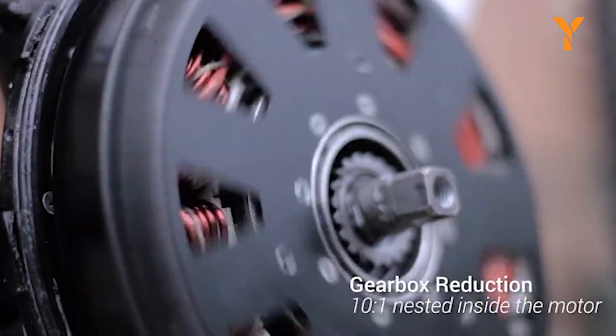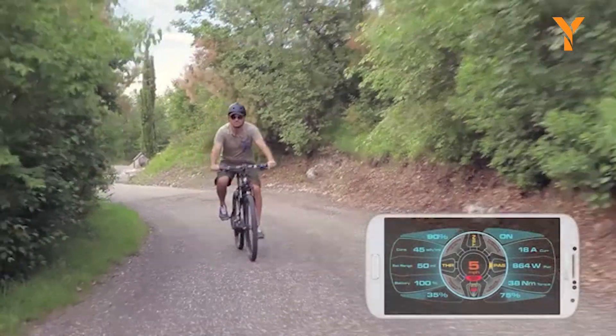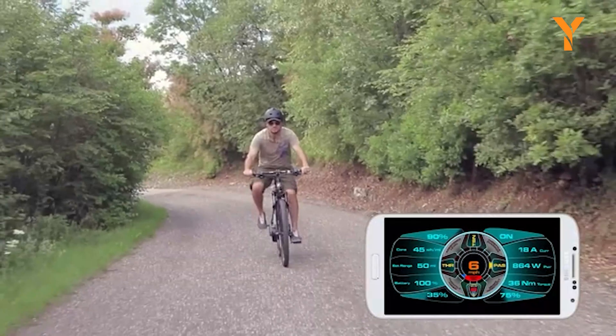Embrace the full power of electric biking with the Bikey Bike Best and elevate your riding experience to unparalleled heights.